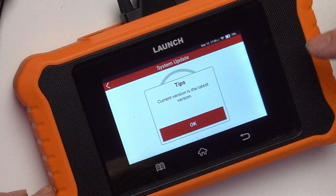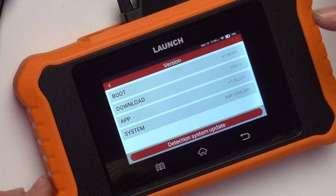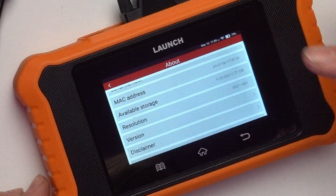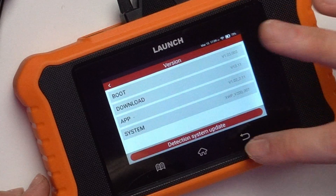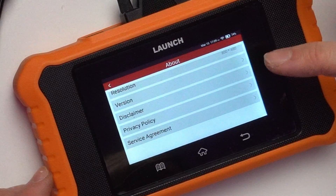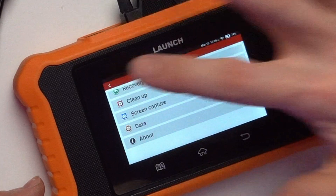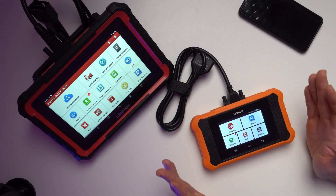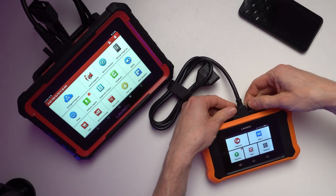There's a detection of software option to see what it's able to upload, and a system update option to check for updates. Other sections include versions, a disclaimer, policy, and service agreement — all fairly self-explanatory legal content. That covers the full menu of the Launch CReader 2.0 Elite.